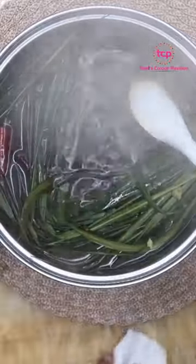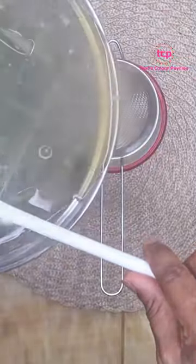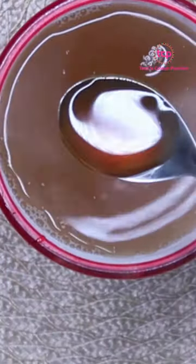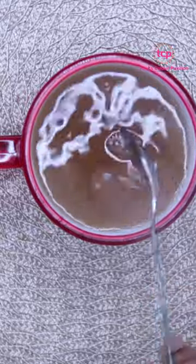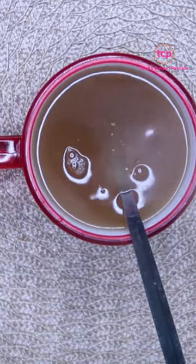I'm just going to strain this into my cup. Honey is also very good to add. You can take this tea in the morning or in the evening — just make sure you take at least a cup every day.